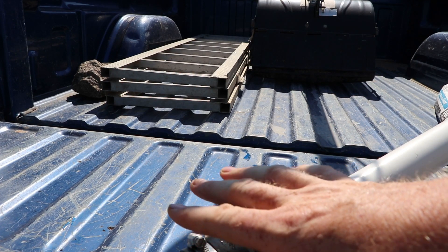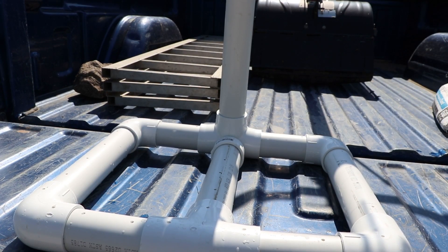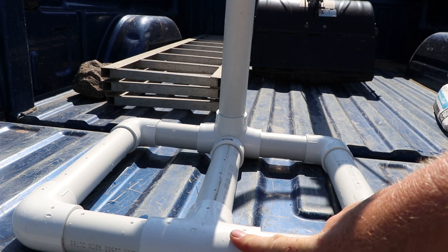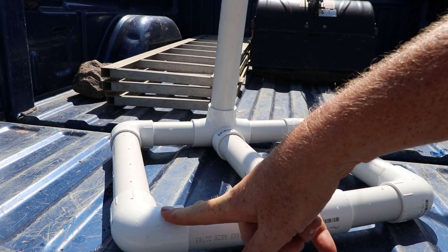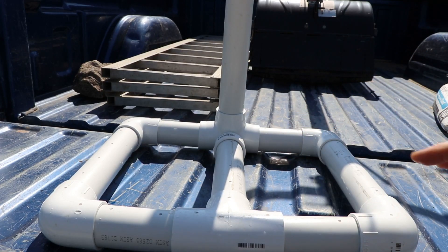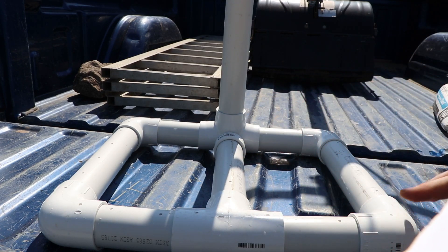The hose on our shop vac has an inside dimension of two inches, so this is a two-inch to two-and-a-half-inch coupler — that coupler was $5.24. There are two T's at $2.40 each for a grand total of $4.80. I have four inch-and-a-half elbows at $1.86 a piece, for a total of $7.44. The inch-and-a-half PVC in a ten-foot length was $5.13. The one single cap is $1.14. The grand total for all of the parts plus the extra PVC left over was $23.75.